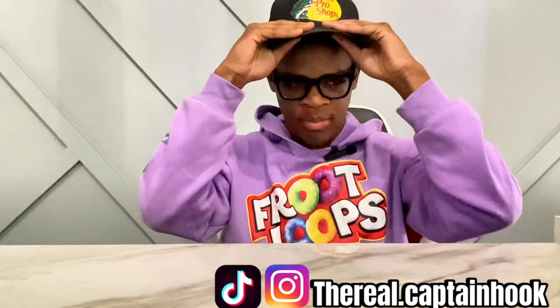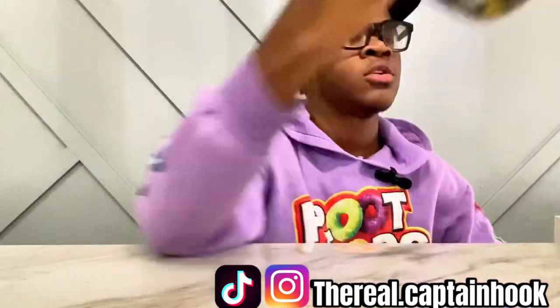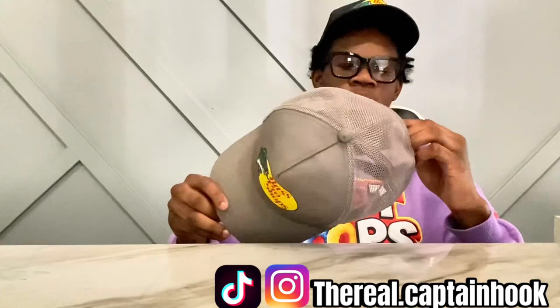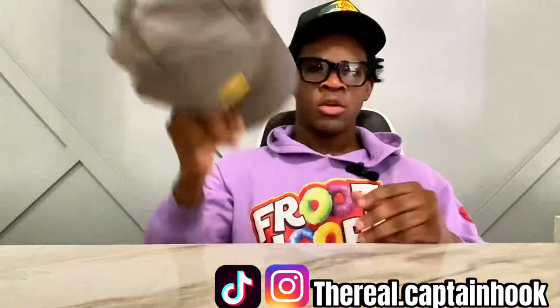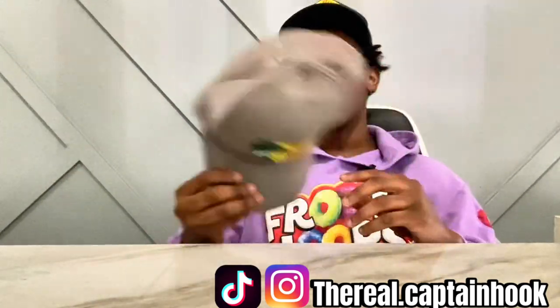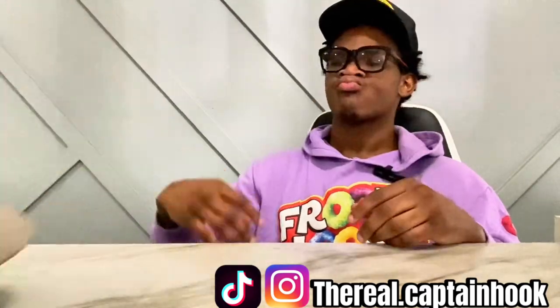Starting off, we got this black Bass Pro Shop hat. I pretty much got every single color — they're cheap, like five dollars. The gray one, I bought all these pretty much around the same time. I got this gray one to match with the black one because I got a lot of different shoes and different colors, so I grabbed a gray one because it's neutral.